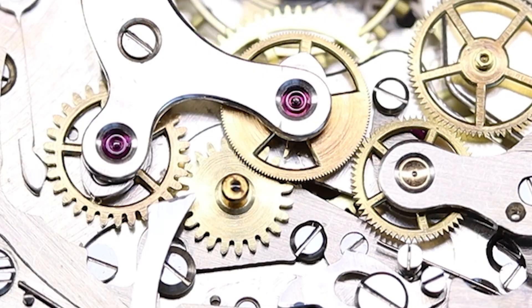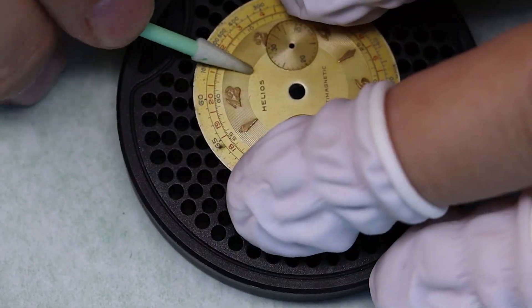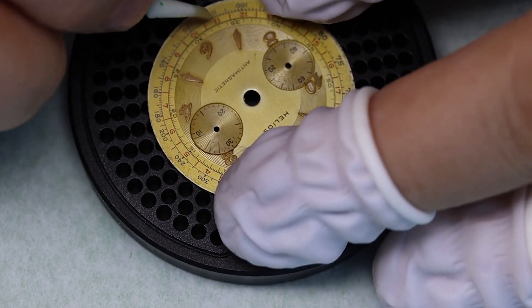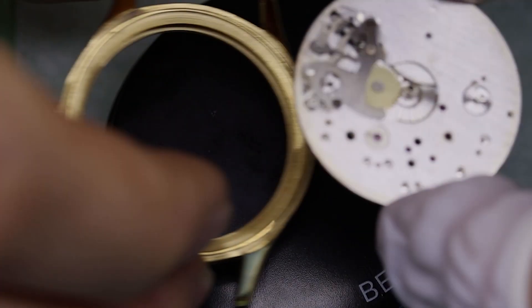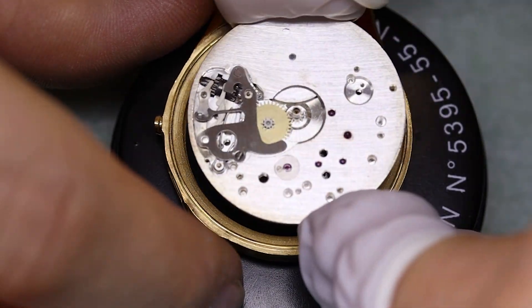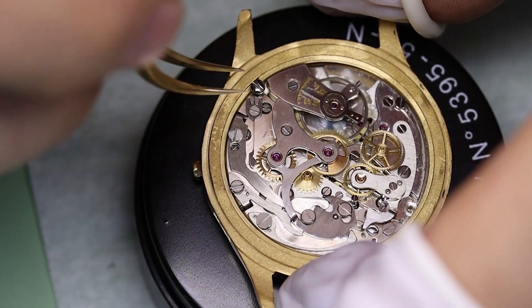With everything in place, let's start the chronograph and check how the minute hand flips over — yeah, that looks just fine. The dial is in beautiful shape. My wife thought I should have removed that little spot at 11 o'clock, but I decided it's time to show who's the man in the house. Please baby, if you see this video, that was just a joke.